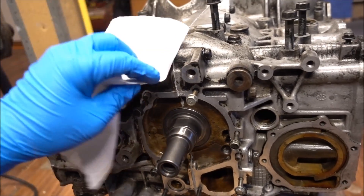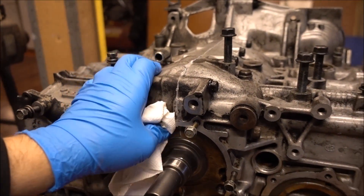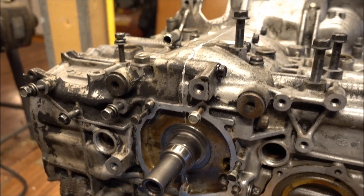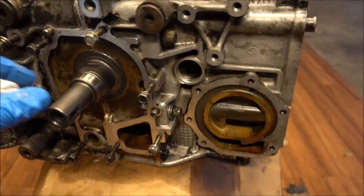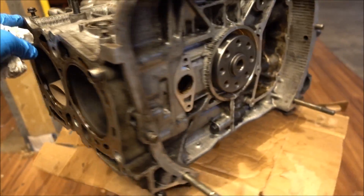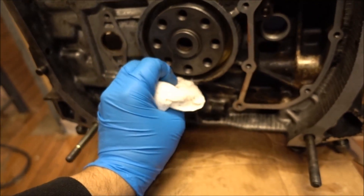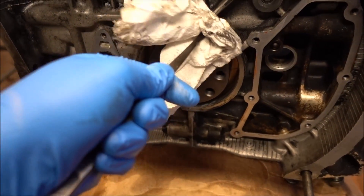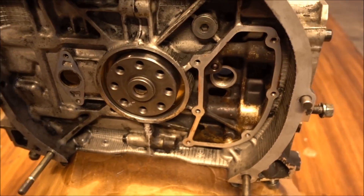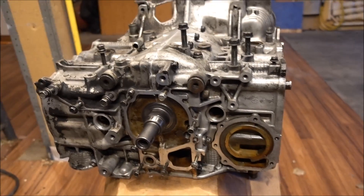Make sure you go back and clean up all these surfaces while the gasket maker is still wet — this will be a lot harder to clean off after it's dried. And inside here too where your main seal goes. That's the case put back together. Next time we'll be installing the pistons, so stay tuned.